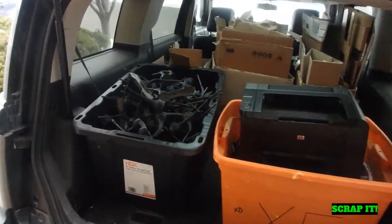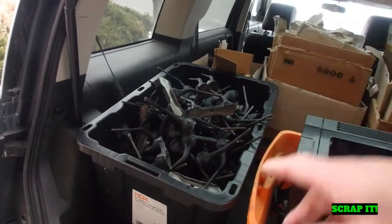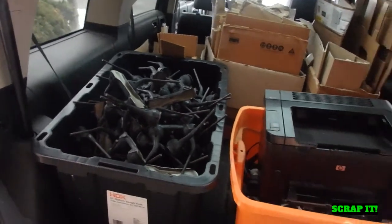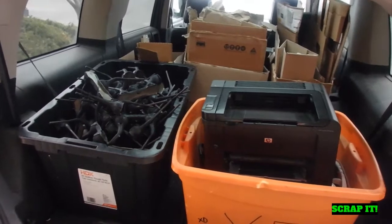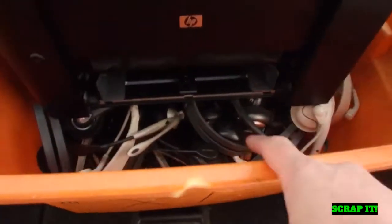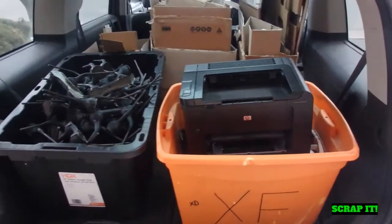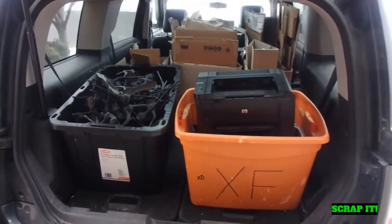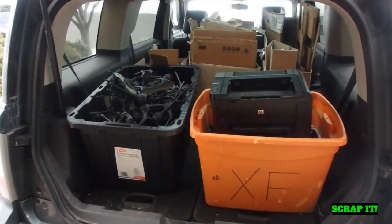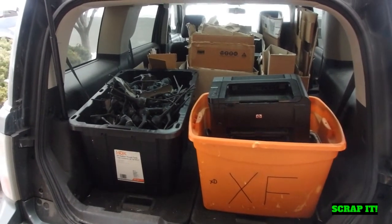Alright, so we're loaded up. We got the cardboard, those steel things that are going — I weighed it, it's about five bucks worth of steel — and I need the empty tub back. The printer, and then that tub is pretty much full of headphones with the wires clipped off. They'll take all those and shred them up into their e-waste stuff. So we got to go get gas, some caffeine, and we'll take a run down to that recycle yard. Let's roll.